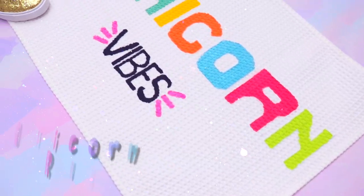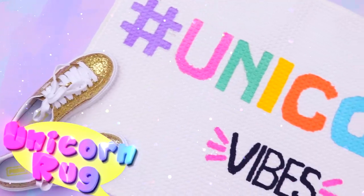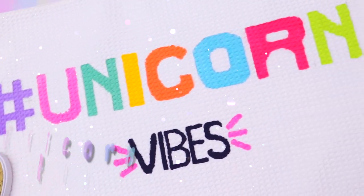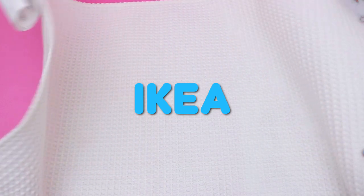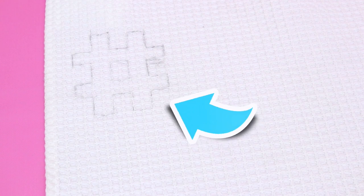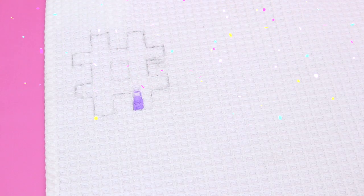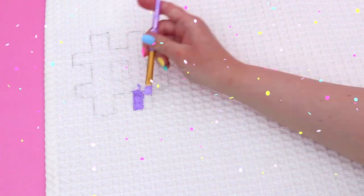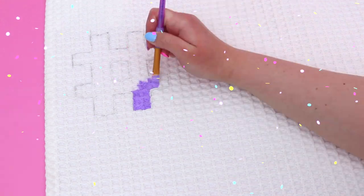Up next we are going to be making a unicorn themed rug and I've actually never made a rug on my channel like I've never decorated one before, so this was so much fun. I found this rug at IKEA a while back and it's super plain and boring — I remember thinking I could totally decorate that and make it into something cool but I just hadn't found a use for it until this video. So I grabbed the rug and I decided to write a little unicorn quote on it: hashtag unicorn vibes.